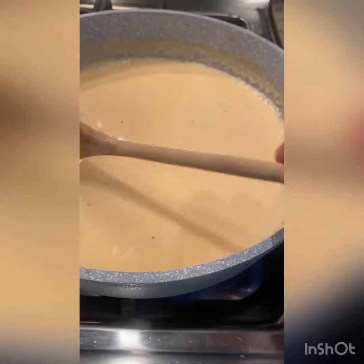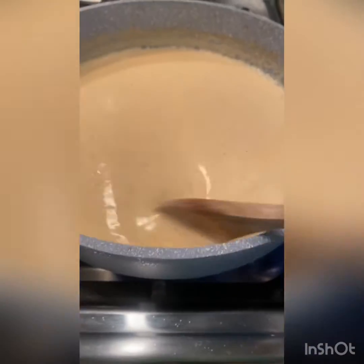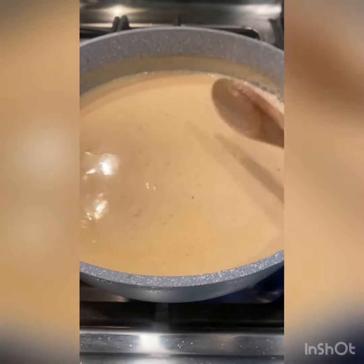That's the point where you want to adjust your seasoning. A little bit spicier, add some more chili. Not salty enough, add a little bit more salt, or maybe a little bit more Old Bay. Totally up to you.